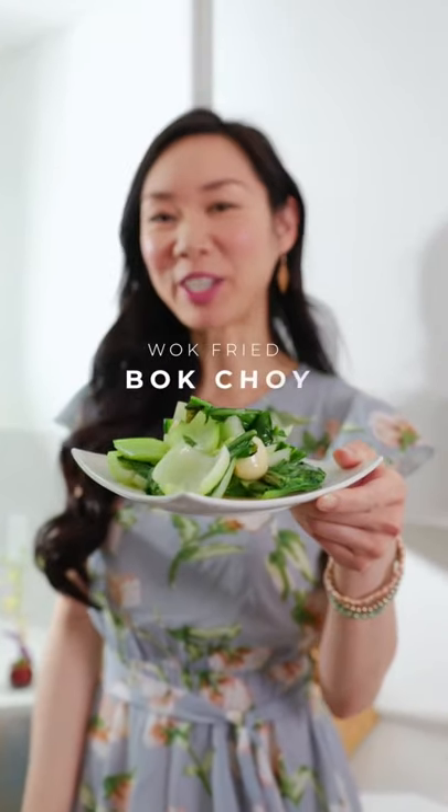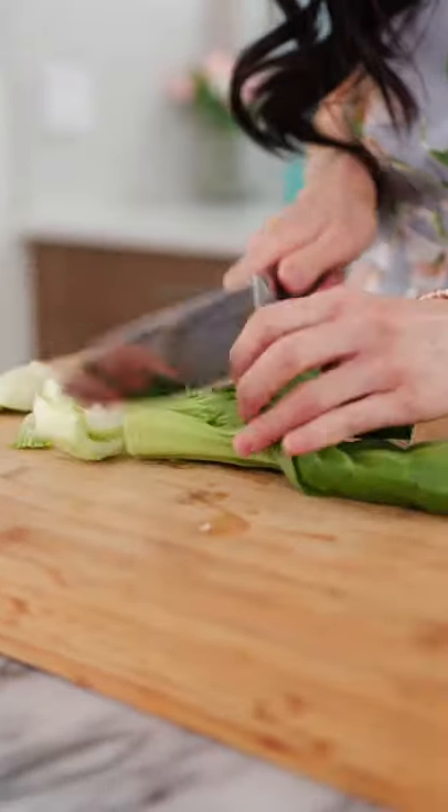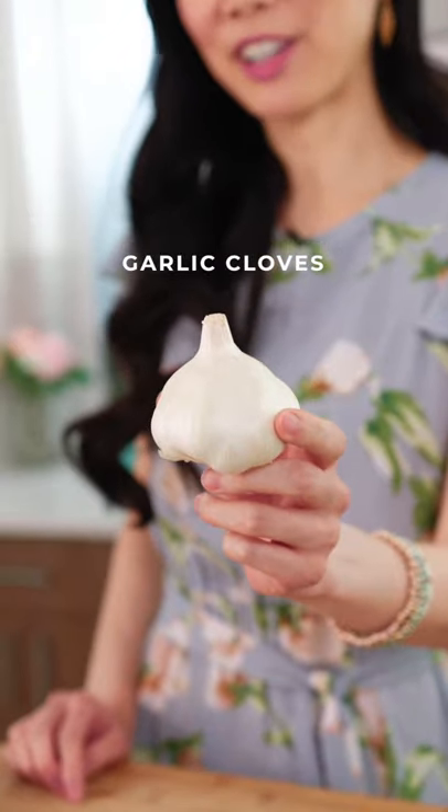Today we're making wok fried bok choy in under five minutes. First, cut your bok choy. Next, smash your garlic cloves.